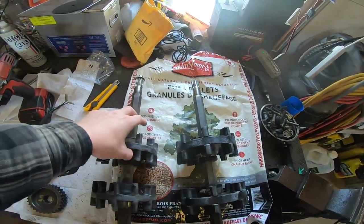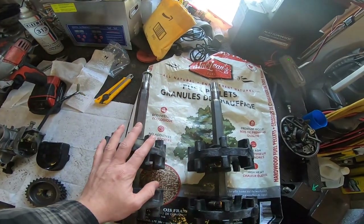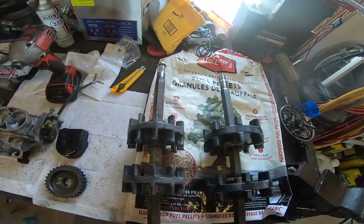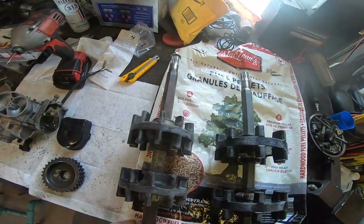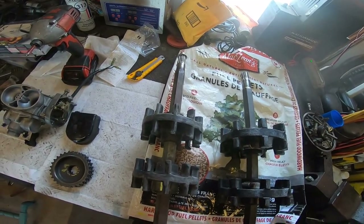So the Ovation driveshaft itself is the same as the Phaser - I looked the part numbers up, they're the same. But the cogs are wrong. So we're going to have to press the cogs off the Phaser driveshaft, press the cogs off the Ovation driveshaft, and then press the Phaser cogs back onto the Ovation driveshaft. So bear with me here - I'm going to start taking some measurements.